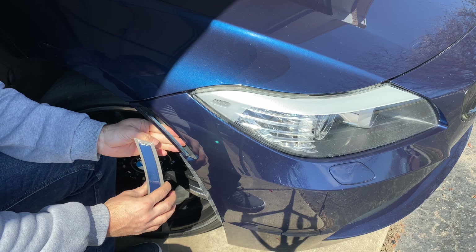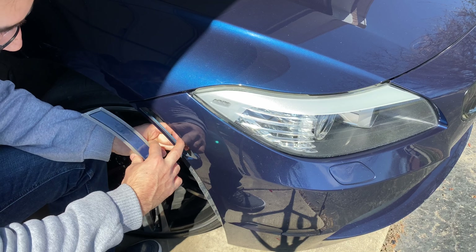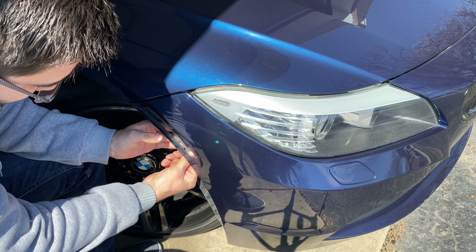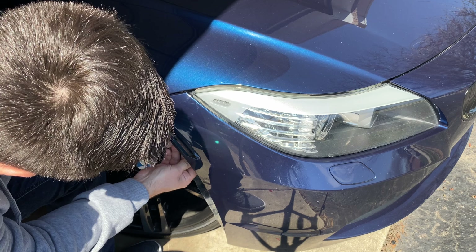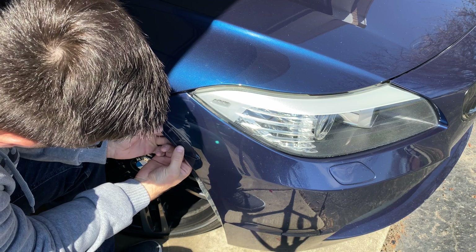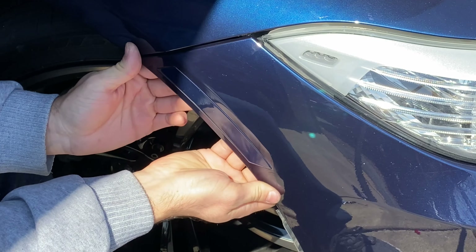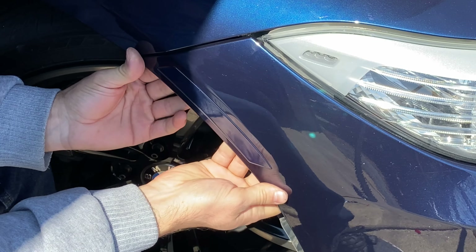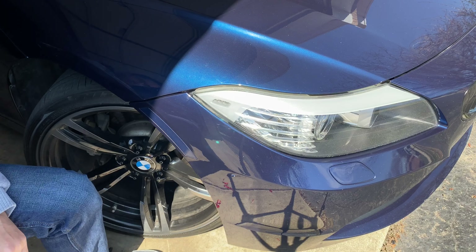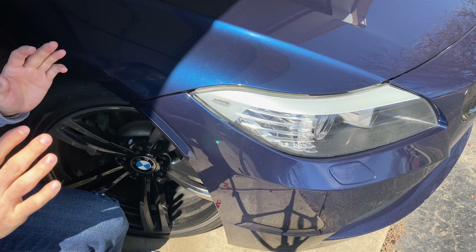Now we're just going to push the lining on the inside back — this is the sticky part so you don't want to touch it. You also don't want to touch the paint on the inside since for me it's still fresh paint and it's very easy to scratch. There it is. Push really hard on the inside, on all of the edges where you put the double-sided tape, and that's pretty much it. Wow, that looks really good — I'm really happy with this right now. So I'm just going to put the screws back in and that's it. It's done.